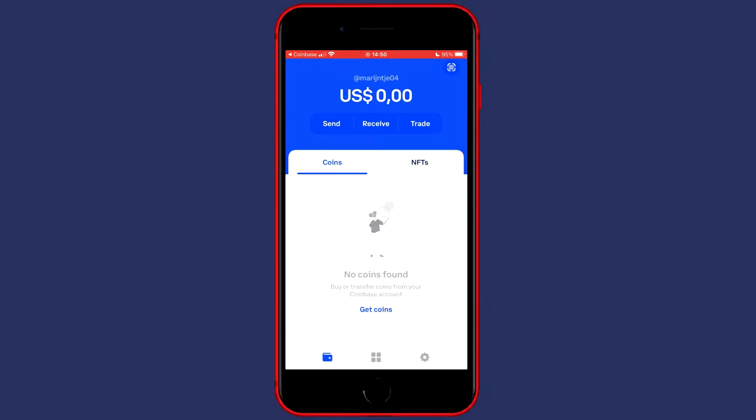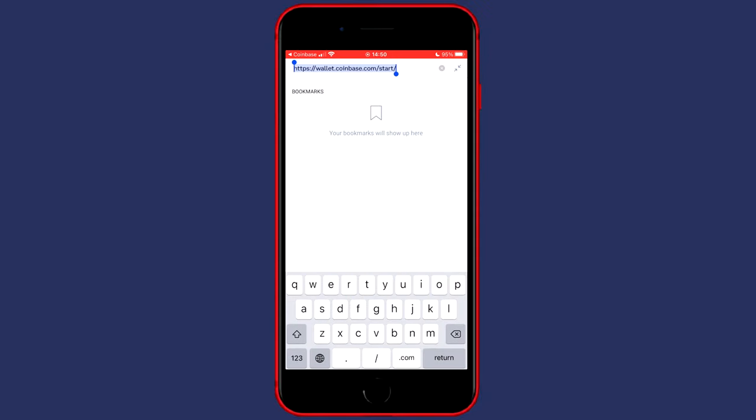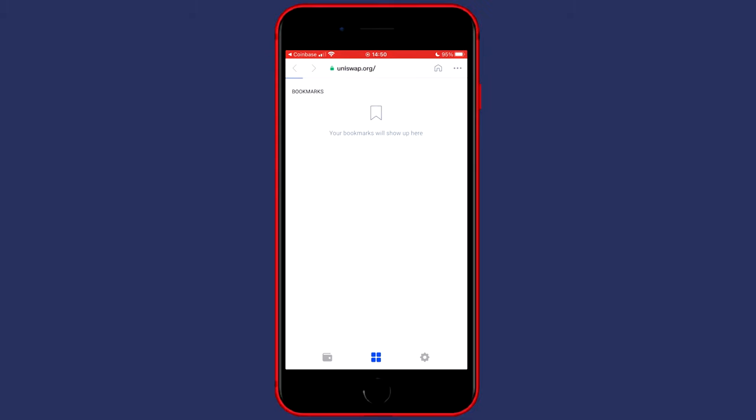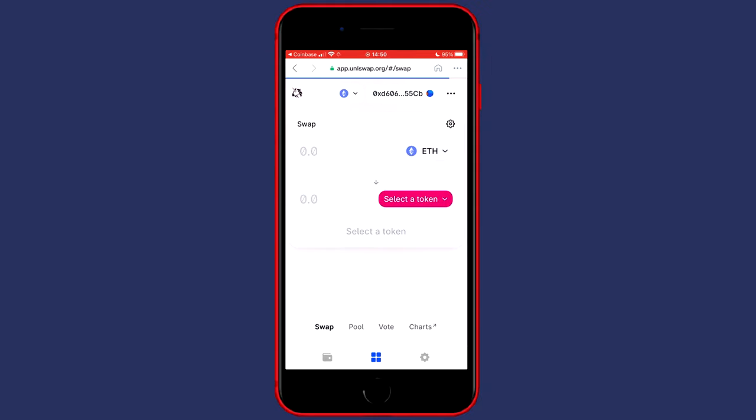Once you've got your funds on the Coinbase wallet, click on the middle icon in the bottom of your screen, which is the four squares. Go over to the link and search for uniswap.org. Click on enter and you'll be sent over to the Uniswap Protocol website. Click on launch app and your wallet will be automatically connected.